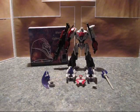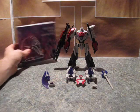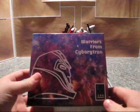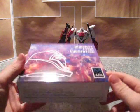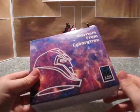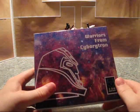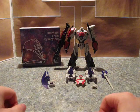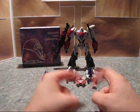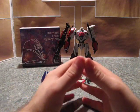Hello, I'm TransformersFanG138, and I'm here with a video review of Dream Makers Warriors from Cyborg-Tron add-on upgrade kit for — War for Cybertron Megatron. First off, I'd like to start by saying War for Cybertron Megatron is so far the best Megatron toy I think I've ever owned.